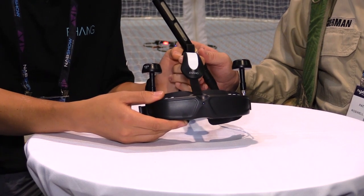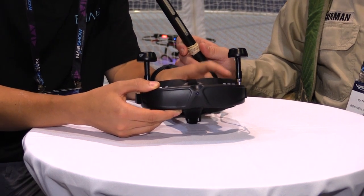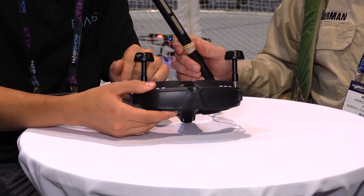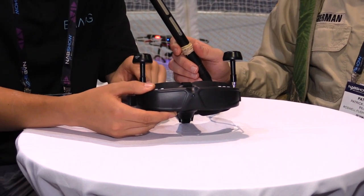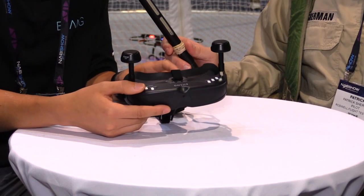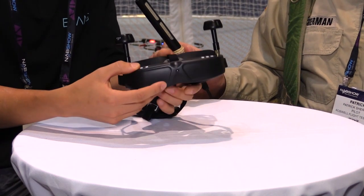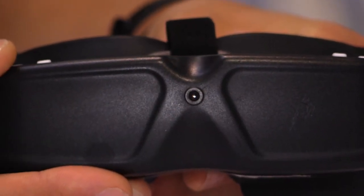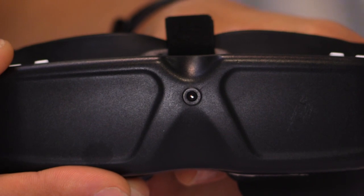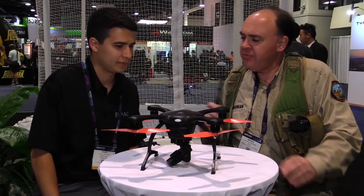These are the VR goggles that come with the Ghost Drone VR at $1,099. They have a built-in video receiver for the 5.8GHz analog signal and a 2.4GHz receiver that communicates with the drone. Your smartphone communicates with the goggles, and the goggles communicate with the drone. The goggle optics are 480–720p, very clear inside. There's also a front-view camera so you can look down to check battery voltage, change flight modes, or adjust the camera.